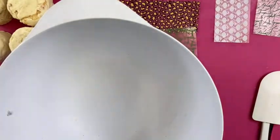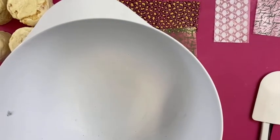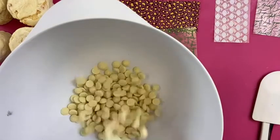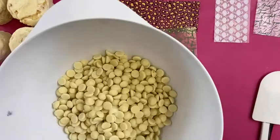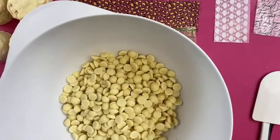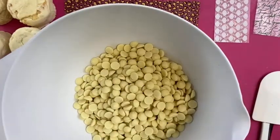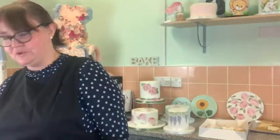We're going to use a plastic bowl, a plastic spatula, and Callebaut white chocolate. Whenever I'm live I always do more than I need, because otherwise I have to do it all again. Always go on the more cautious side and do more than you need.